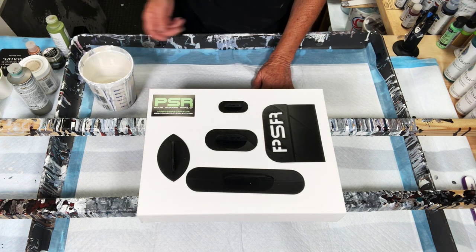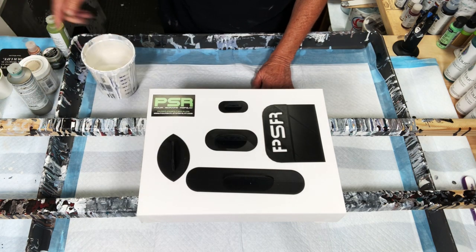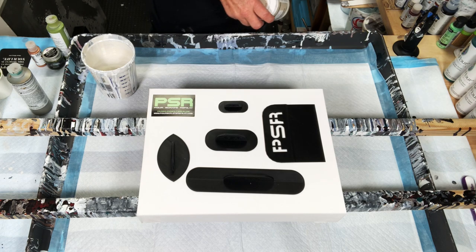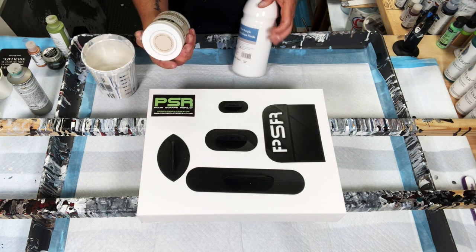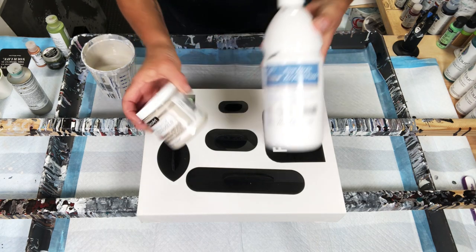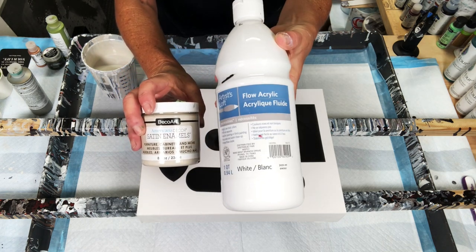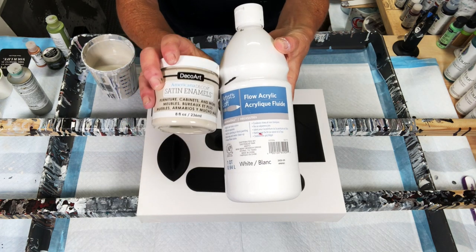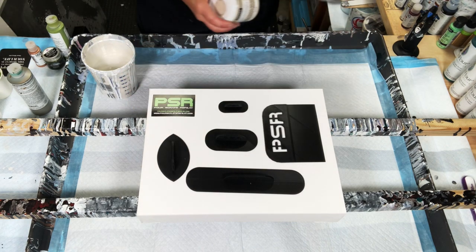Let's talk about our paints. Our base coat is in this container right here, and that is a mix of Artisloth White. I also got in the mail today this satin enamel — this is the neutral beige. So I mix these two together: about two parts of the Artisloth, one part of the neutral beige, and then my pouring medium.